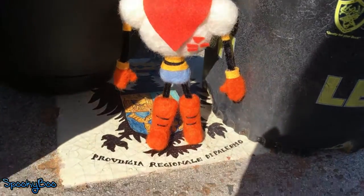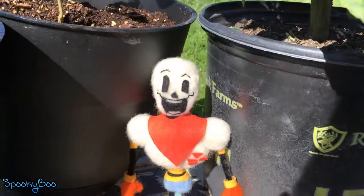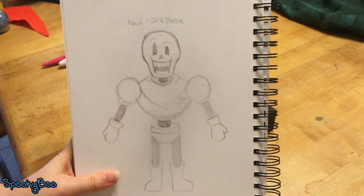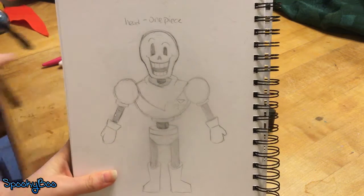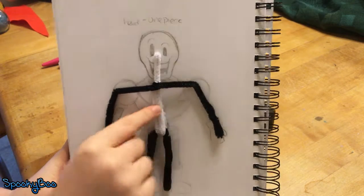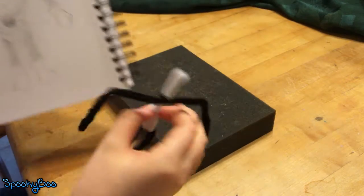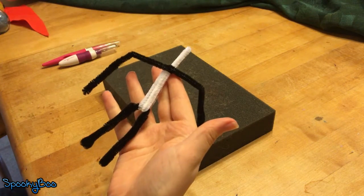Hey guys, today I'm going to be showing you how to make the Great Papyrus out of felt. To start, I drew a picture roughly of the size that I wanted, and then I created an armature out of pipe cleaners, held it up to it, and basically just bent everything to where I wanted it to be.